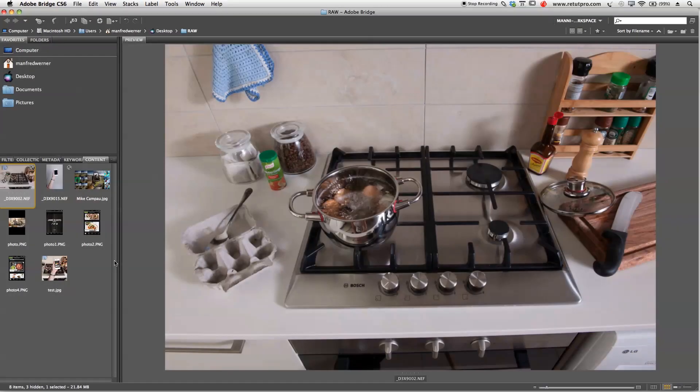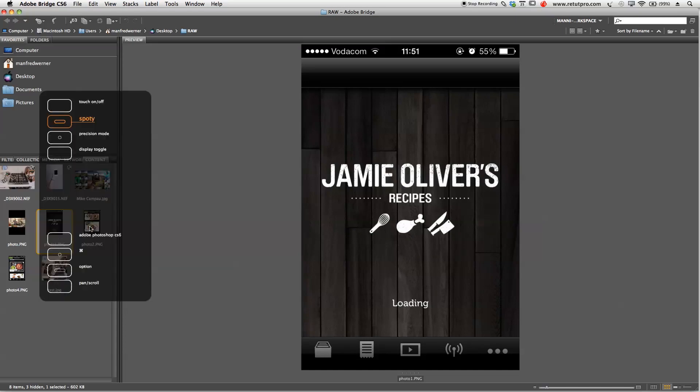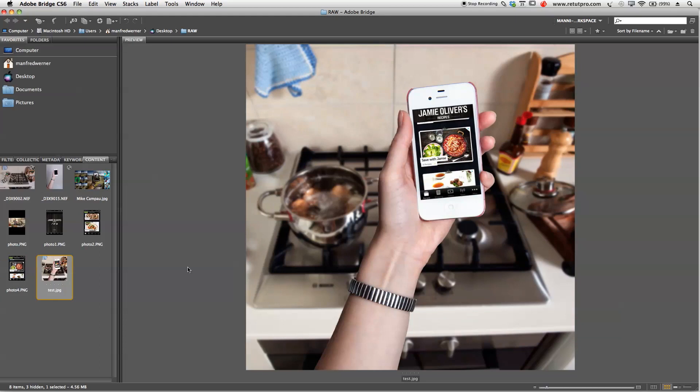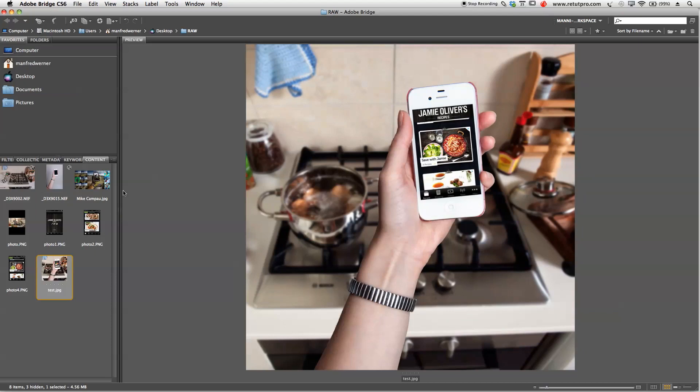I've opened Bridge, and you can already see our background shot — just a normal stove, that's our background plate. Then we also have a shot of a lady holding her iPhone, and we're going to merge those together. We also took some screenshots from Jamie Oliver's app. To take a screenshot, hold the home button and the lock button together and press them at once. That screenshot is basically going to go on the phone. You can also see a finished example — we're going to merge this on top of the phone, cut out the hand, do a few adjustments, and put the stove in the background — kind of like a lady cooking while reading recipes on her Jamie Oliver app.